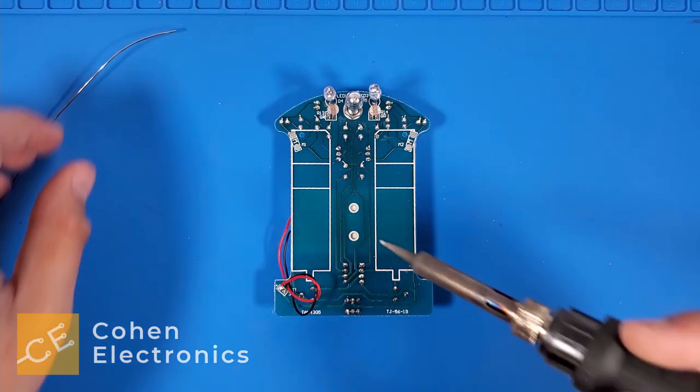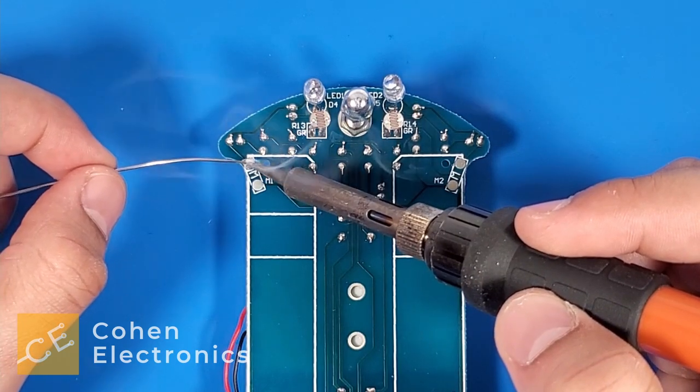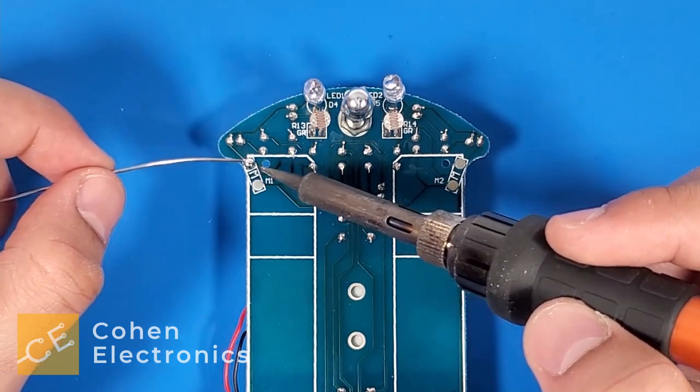Now, we're going to solder the motor wires to the robot body, but before we do that, let's first add solder to all four motor pads.